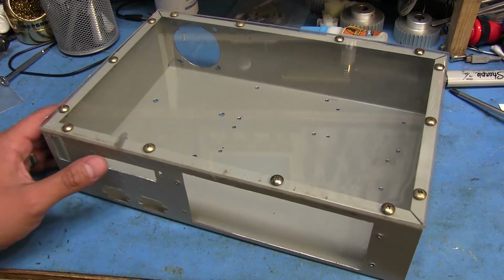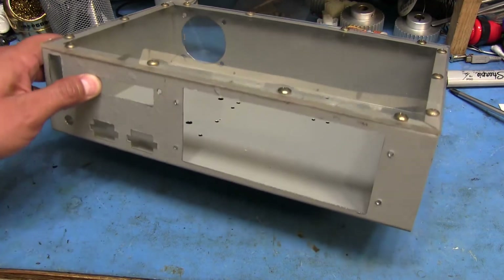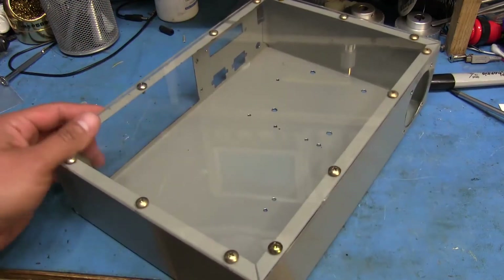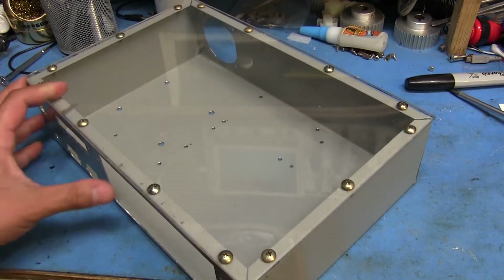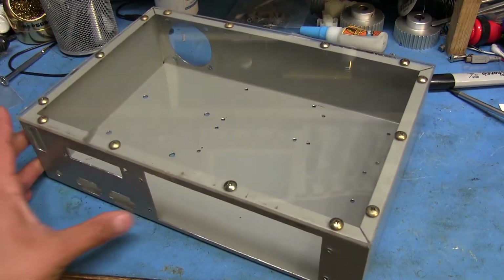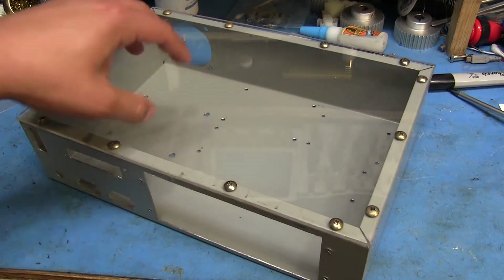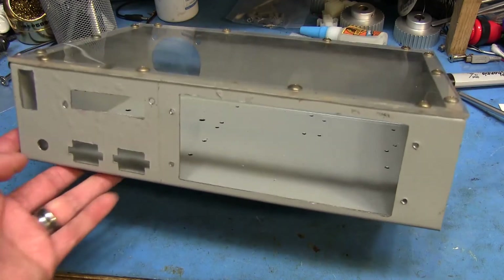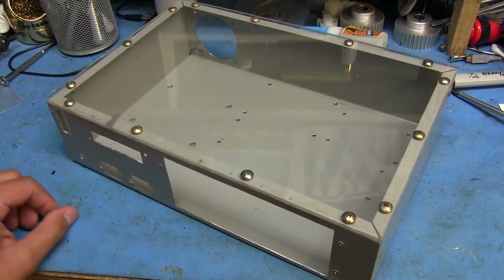After I get this case all sandblasted and painted again, it'll probably look a lot prettier, and I'll put the electronics back inside and we'll see how it all turns out. I already kind of tested everything in there — just mocked up the wiring to get a feel for the layout — and I think it was pretty okay.